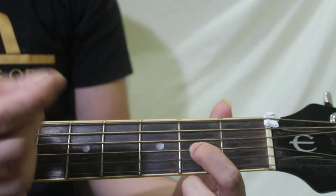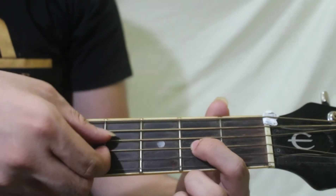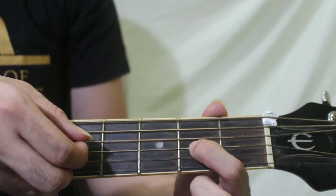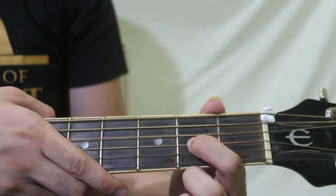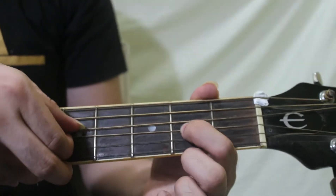That would be on the third string, second fret. And sa pag-plock ng string, it would be the fourth string and third string. So ganito siya. Make sure dini-diin nyo ang mga daliri nyo para mag-play ang mga notes sa guitar. D.